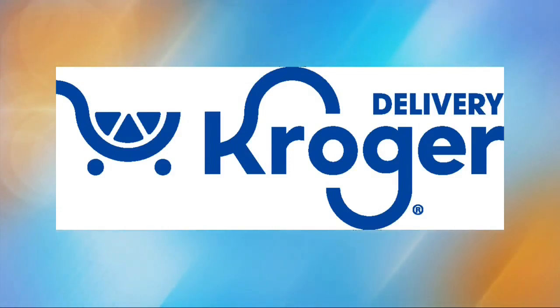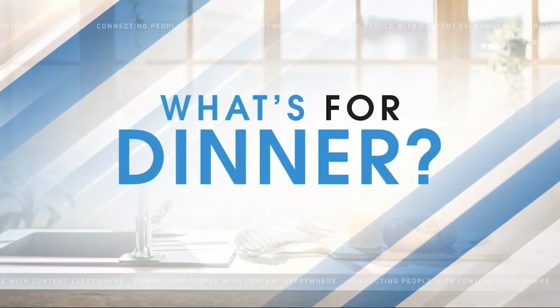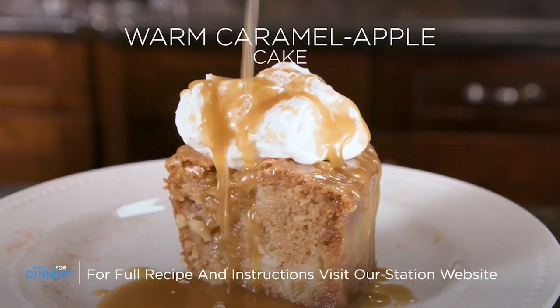What's for Dinner is sponsored by Kroger's. It's starting to cool down outside, which means the timing is perfect for some nice, warm home-baked goodies. Today, we'll make a warm caramel apple cake that I am positive you will really enjoy.